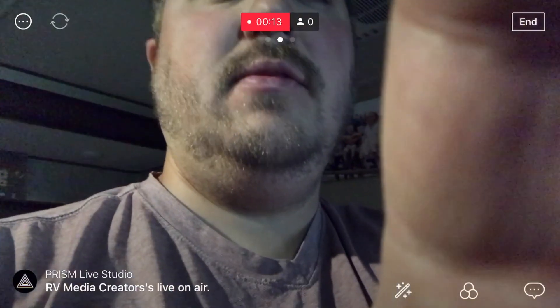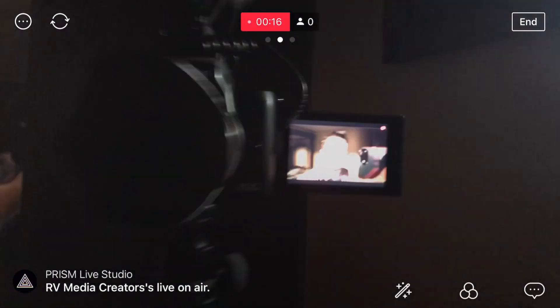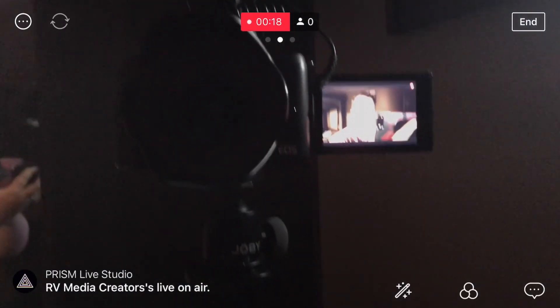The next feature I want to talk about is the ability to flip your camera. I'm going to flip that around and you can see the camera I'm recording with. The downside of this is that you're not able to actually see the chat. But if you are interviewing somebody or videotaping something else, it's not a big deal because you can just view the chat from the other side. You might get a better image though from the front facing camera.